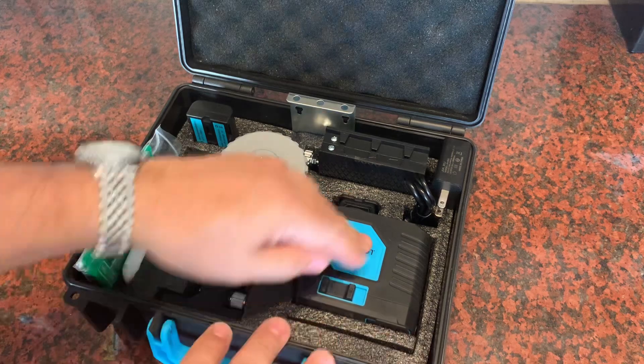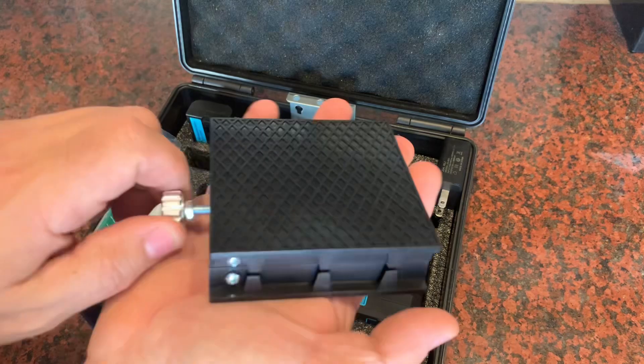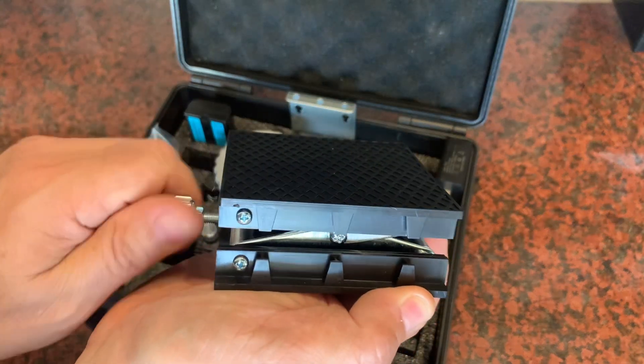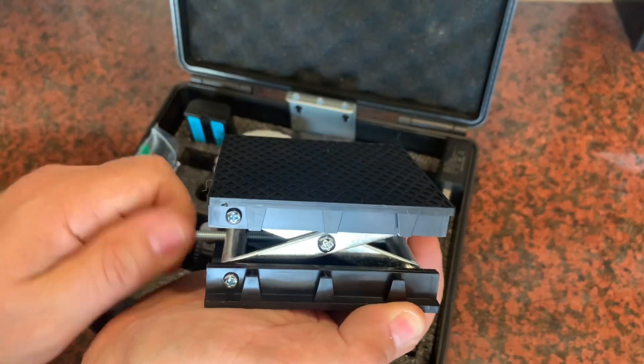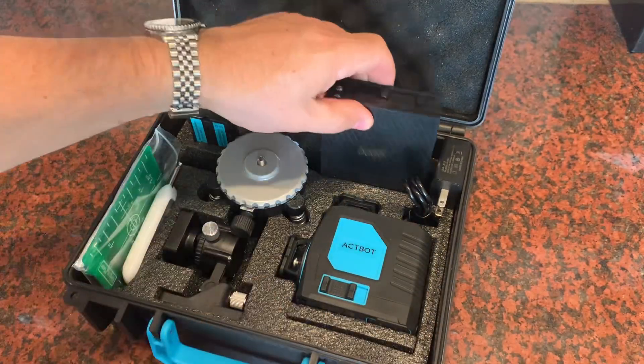You get the laser level, you get a charging cable and a power block. You get an elevation stand here that with very small increments you can lift the laser level up so you can get to a precise measurement that you might need along a wall.